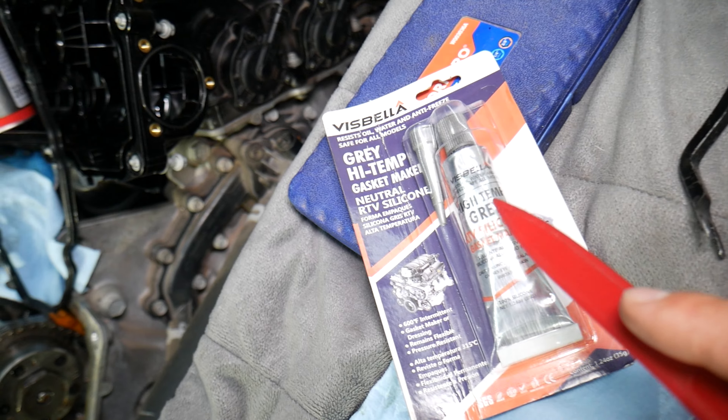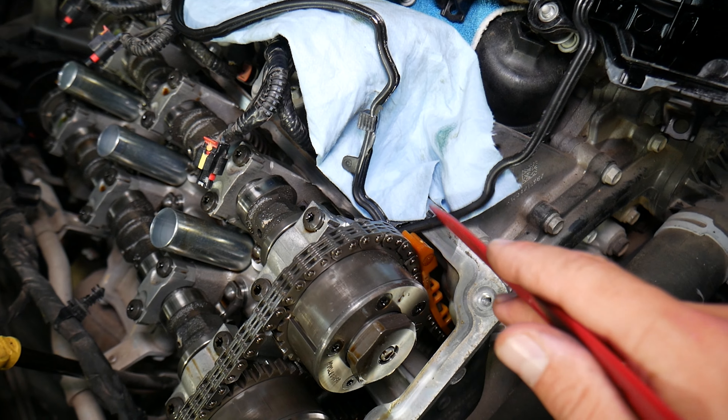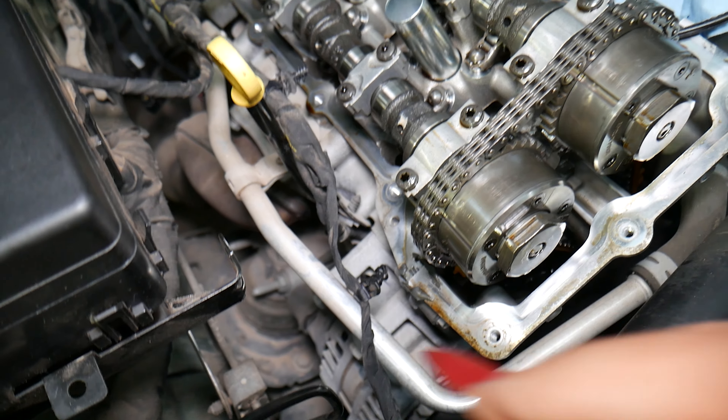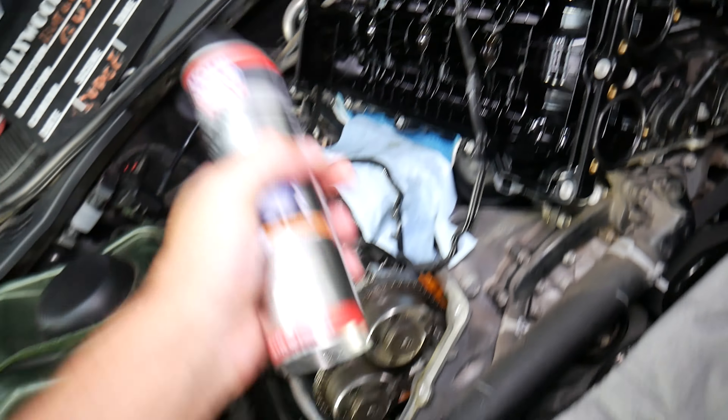Another common mistake: where the timing cover meets the cylinder head, two different metal parts meet and there's kind of an edge or crease there. You need to clean the whole area where the valve cover gasket contacts the cylinder head and the timing cover — clean everything with rubbing alcohol and clean off that old silicone. Then apply new gasket maker: high-temp, high-torque silicone, right here on both sides. Otherwise, even with a brand new gasket, you'll start seeping oil at the sides again — we've seen that happen quite often.